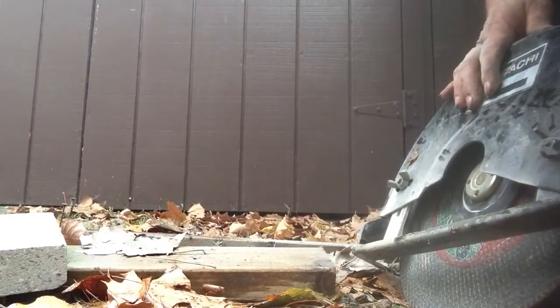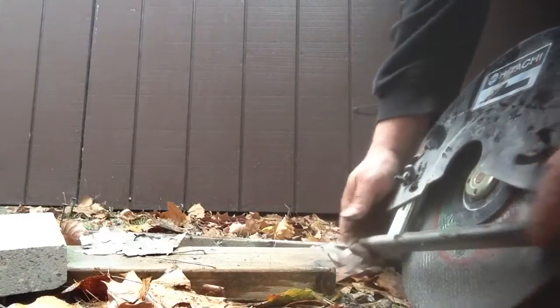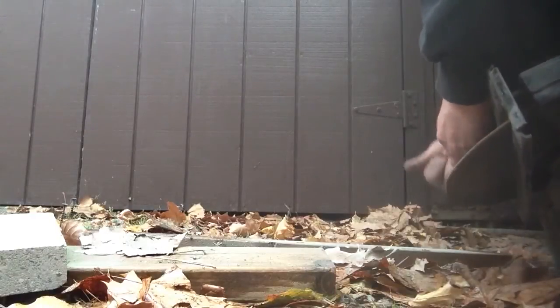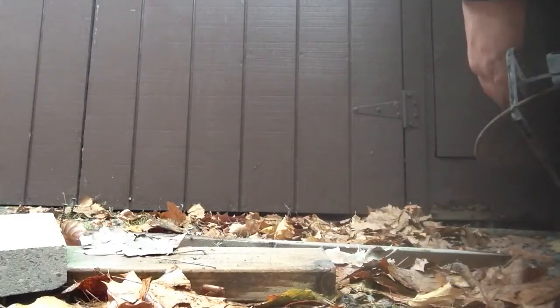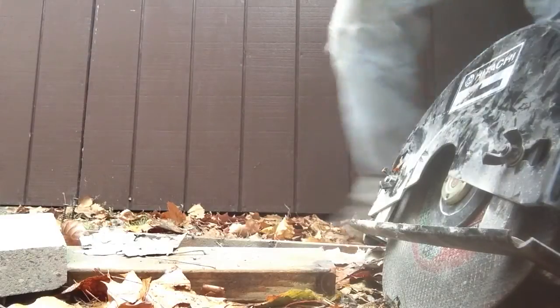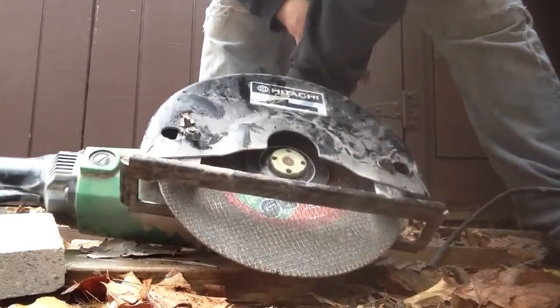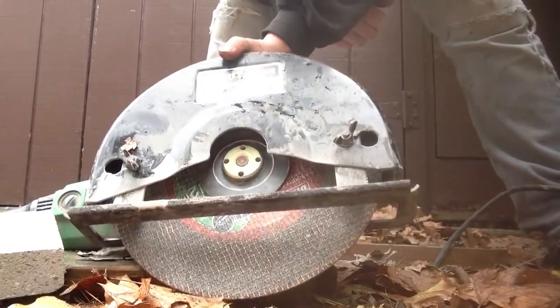Don't forget, that's a 12-inch blade. Let me show you the max cut it'll have. Looks like about four inches — there's your maximum cut. This might just reach four inches, but if it doesn't cut all the way through, a chisel will take out the rest.